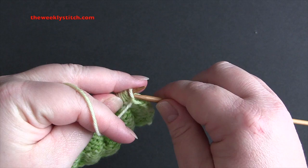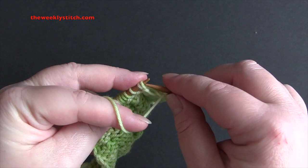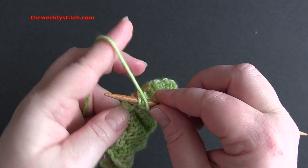For row four, you purl three, and purl two together. The purl two together will be a regular stitch and then the loop that you pulled through. So you purl three, purl two together.